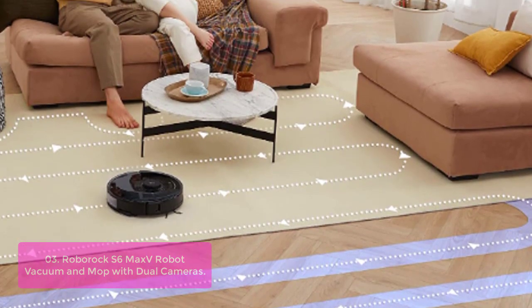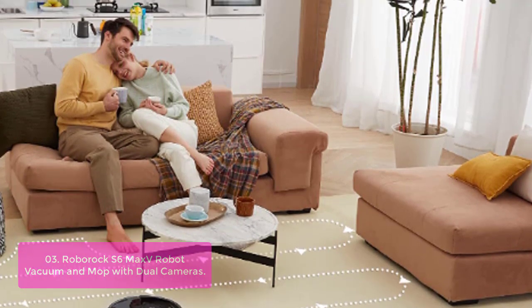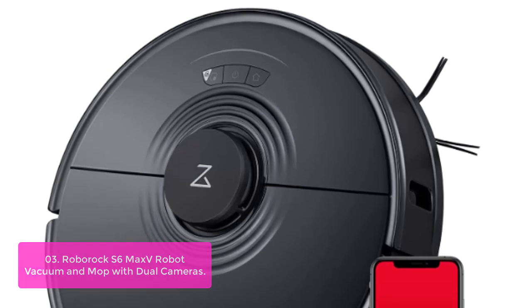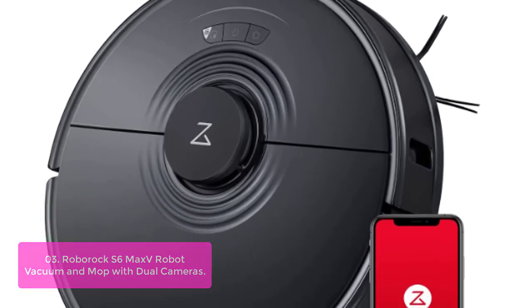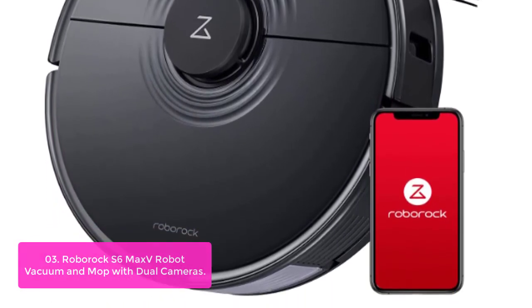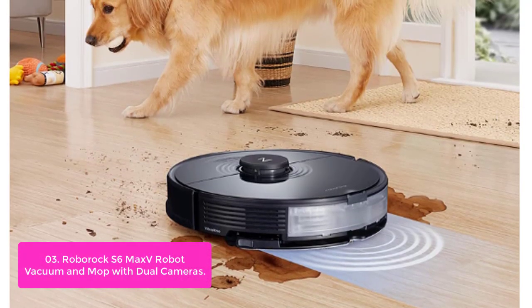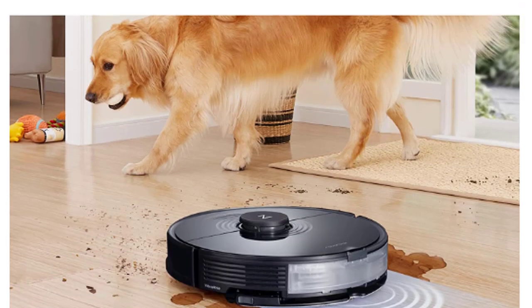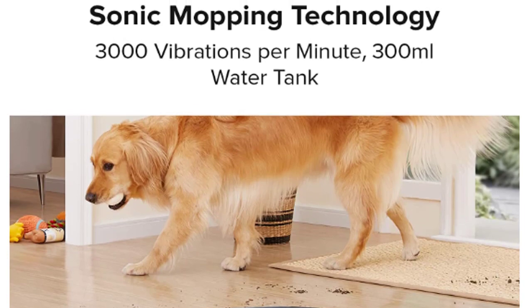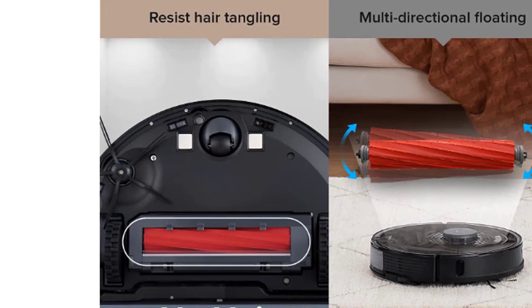List number 3: Roborock S6 Max-V Robot Vacuum and Mop with Dual Cameras. Introducing the dual cameras — the Roborock S6 Max-V can see obstacles such as pet waste, cables, and chair legs in its path. Instead of getting caught on an obstacle or causing a mess, it will avoid the obstruction and clean without interruption. With infrared imaging, Max-V can also see in the dark. Using twin cameras and advanced reactive AI obstacle avoidance technology, the S6 Max-V estimates the size and location of every obstacle and the best way to clean around them, giving Max-V the intelligence to avoid both objects it recognizes and objects that it does not.